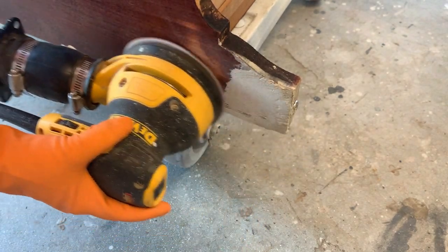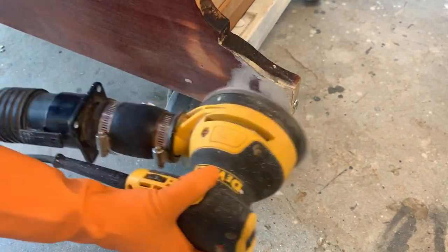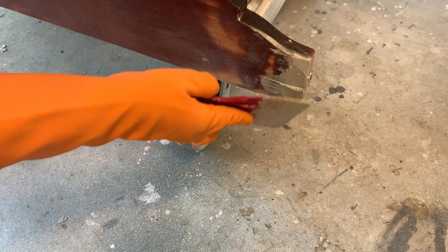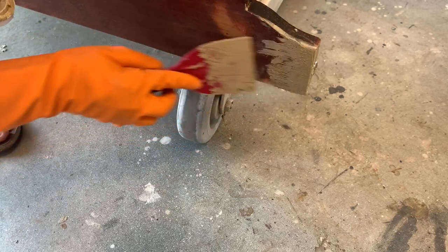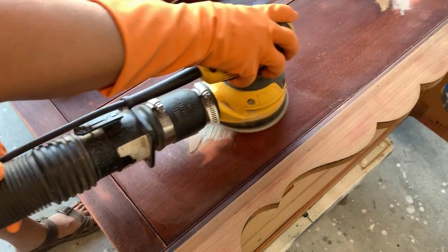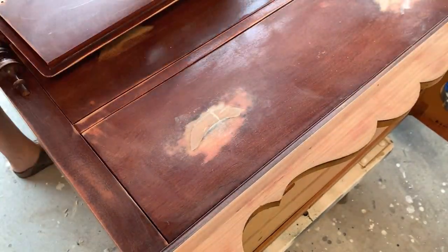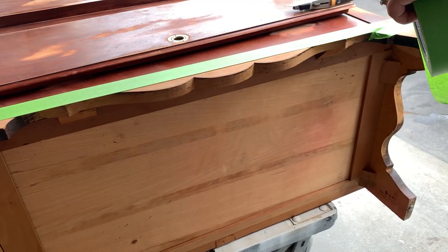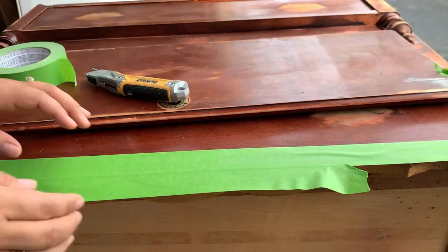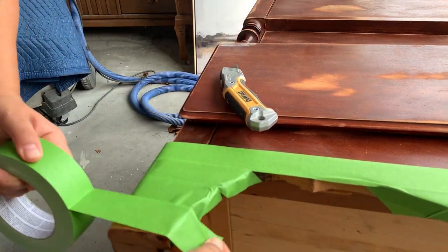It's time to sand all my repairs. Once I started sanding there were some imperfections still noticeable, so I did a second round of wood filler and kept sanding. The front bottom of my piece got sanded all the way through because it had some deep scratches, and I kind of liked how it looked bare, so I decided to tape it and not paint it.